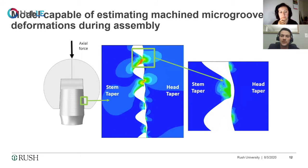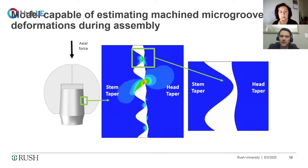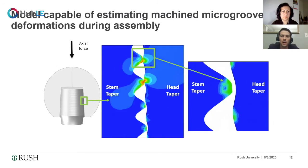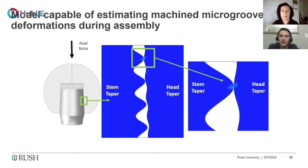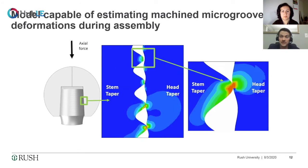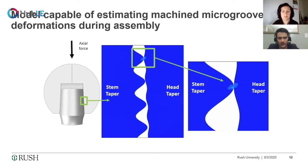We believe the reduction from multiple strikes is because the material essentially hardens. These are metals, and when you strike them repeatedly, you start going into nonlinear phases of the material and can get material hardening, which makes the material harder to deform. This is still a theory — we're still working on validating it. But it was a really interesting finding to see that there was a difference in the computational model depending on whether surgeons applied one hit or multiple hits.